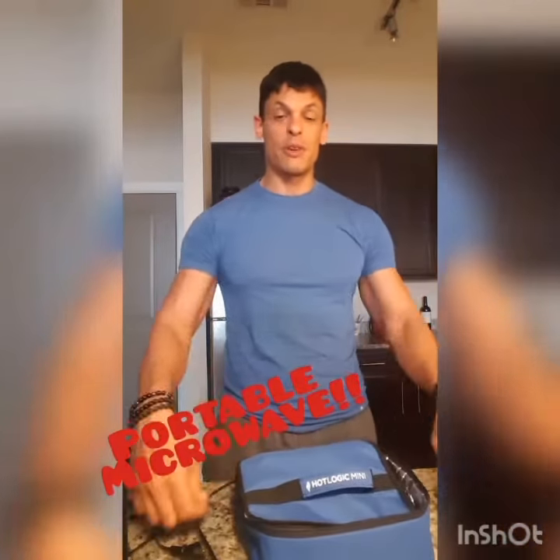I found this off Amazon and it is a portable microwave. It has a hot plate right inside, and it's well insulated so that when you zip it up and you're warming up your meal, everything stays nice and warm and heats up properly. You want to give yourself about 20 to 30 minutes so that it heats up the entire food in the container completely.